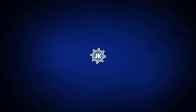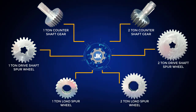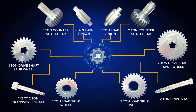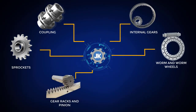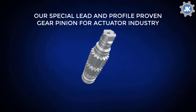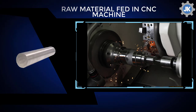Our products. Let us see the manufacturing process of our special product. The billets are first fed to the CNC machine to form the blanks.